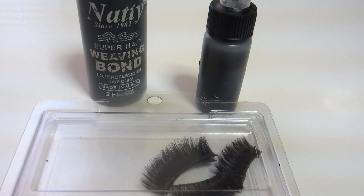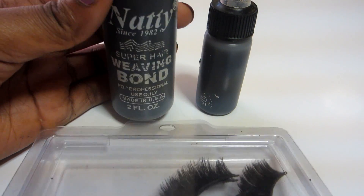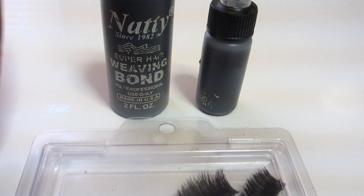I usually go for the more dramatic lash since I like a neutral face. Starting off, I've been using the bonding glue to apply my lashes since I was 21, and I'm 28 years old right now, so that's seven years.